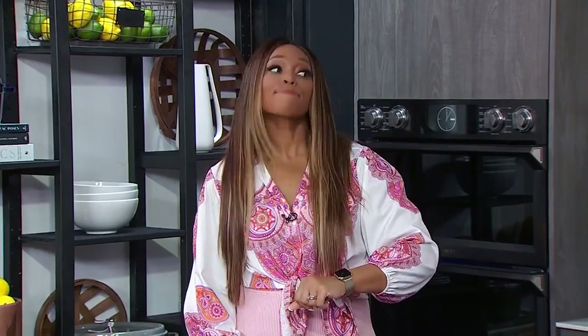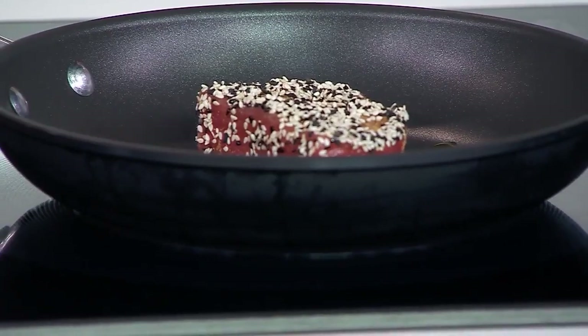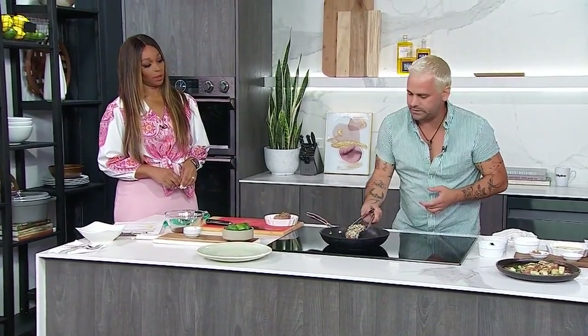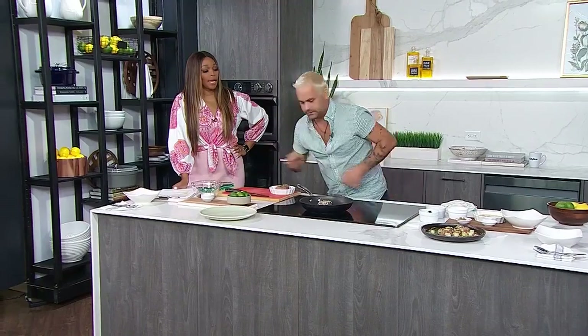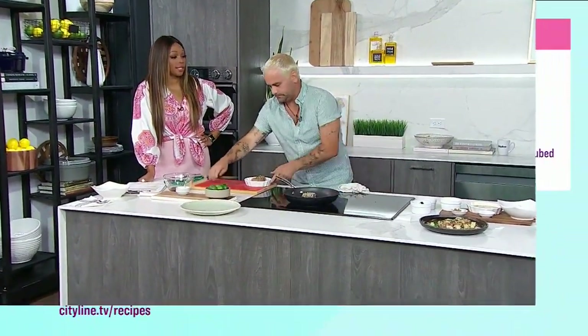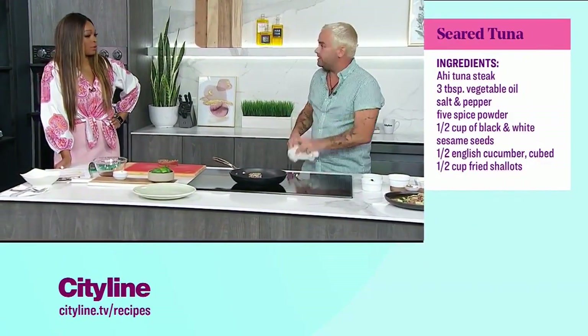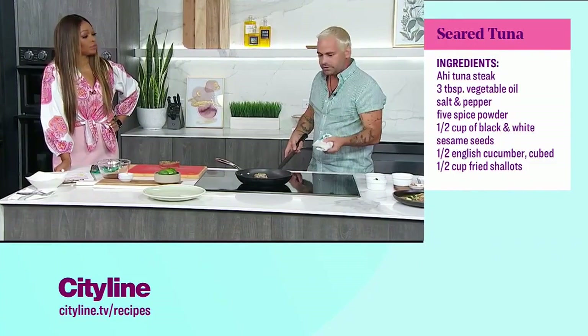While we're searing, let's talk about picking the right ahi tuna. Did you see that color? It was bright pink — it looked like a watermelon. You want something that's not turning gray. And like any seafood, you want to be able to smell it: if it smells fresh and clean, you're good. Because the inside is going to be close to raw, you need to get a good piece. Go sushi grade or sashimi grade — grade one or grade two. Get to know your fishmonger, ask questions.